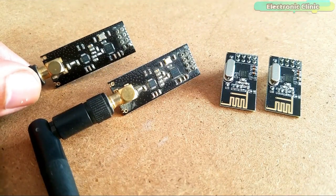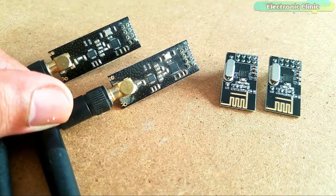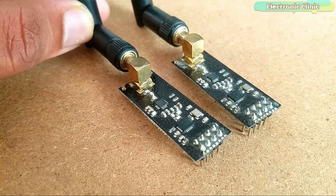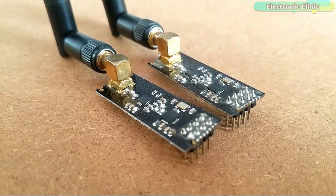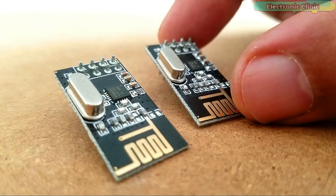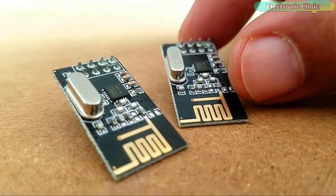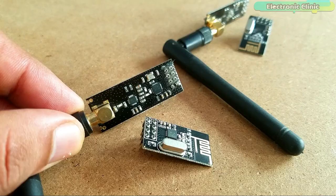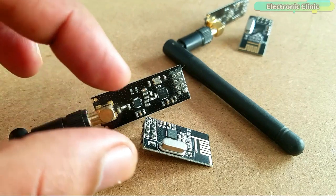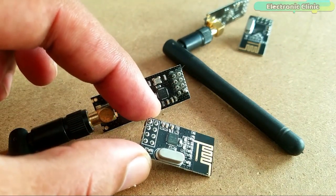Using the NRF24L01 transceiver modules, you can monitor and control different processes. You can either use a pair of the long-range NRF24L01 PA plus LNA transceiver modules, or you can use a pair of the short-range NRF24L01 transceiver modules. You can also make a pair by using the NRF24L01 PA plus LNA with the regular small-size NRF24L01 transceiver module.